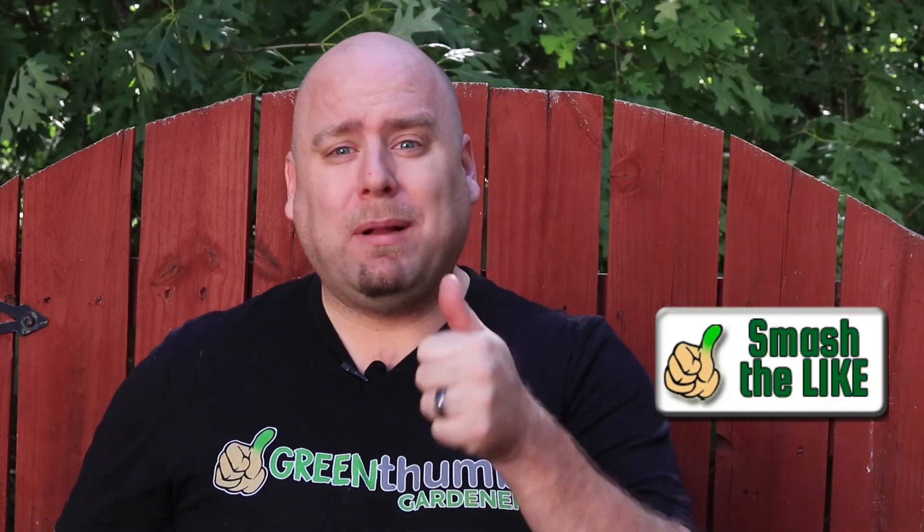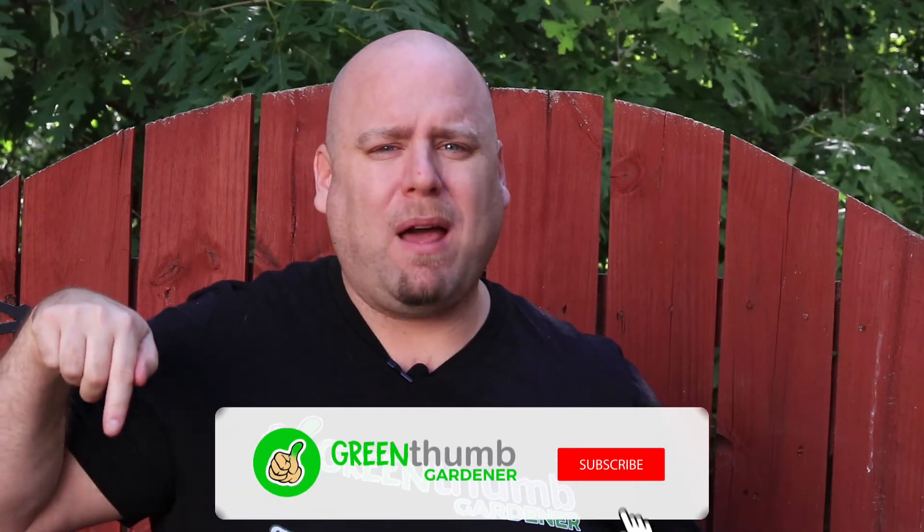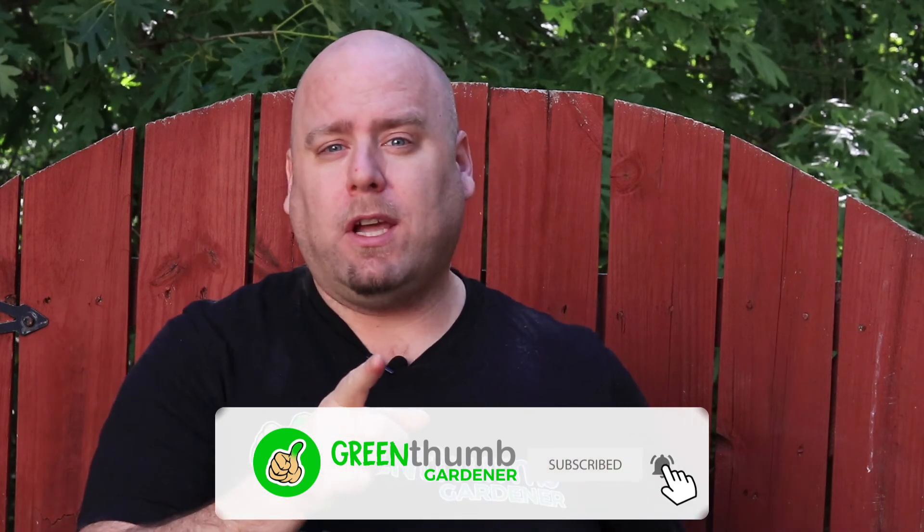Before we get started, if you could please give us a green thumbs up — let us know that we're making great videos for you. Also, if you could hit the subscribe button down below so you get notified of any new videos. If you like saving money and gardening, I have a free guide above.